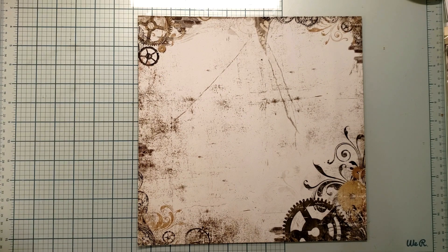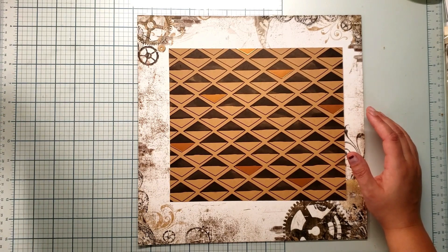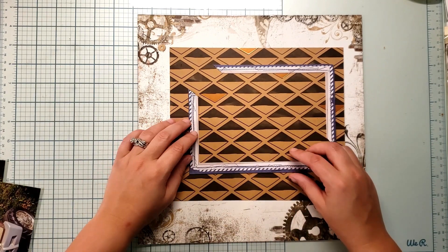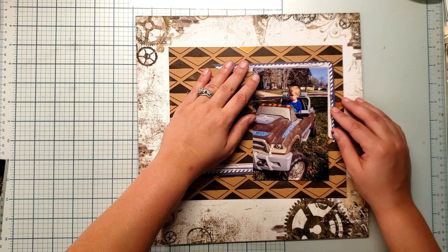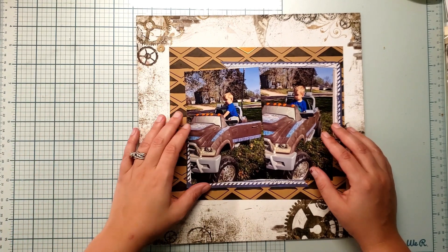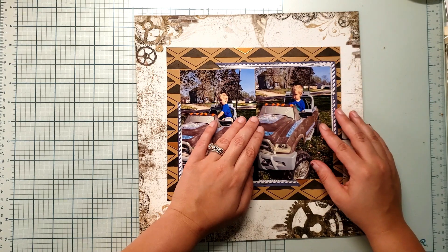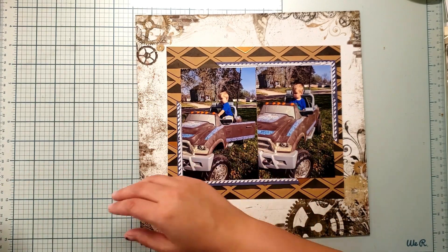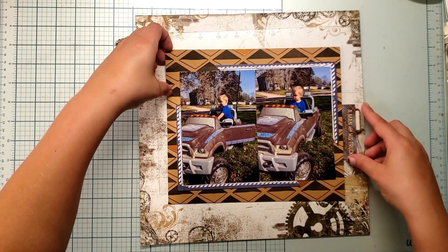I joined our Buy Nothing group on Facebook for my community and we have gotten a lot of stuff. I don't know that I ever need to buy my son Christmas presents because my community is just so generous. One item that we got was this really cool electric truck. My son is obsessed with this thing — he will spend a good afternoon just getting in and out of this vehicle. It's so funny; he doesn't know it can drive yet, he's a little too young for that. He can't quite reach the pedals, so it's not really safe, but he just loves getting in and out of it. It's super cute. So my thankful layout is surrounding that truck.